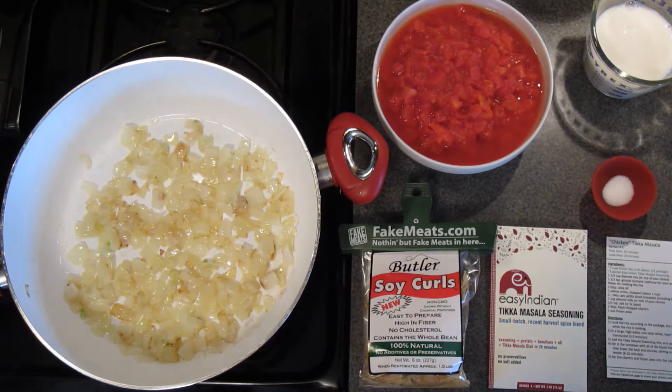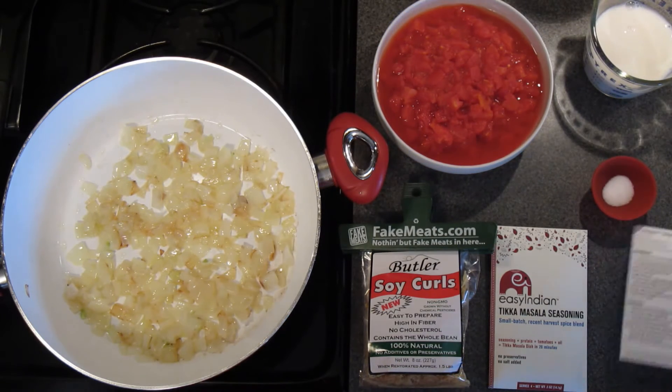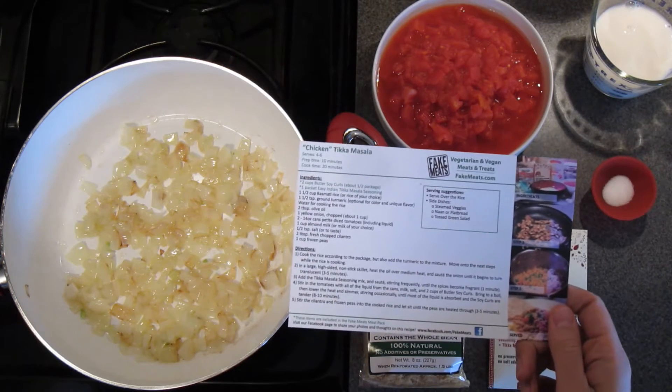This is a featured recipe from our Meal Pack subscription program where our subscribers receive a recipe and the FakeMeats ingredients for every Monday of the month, and the recipes come on these handy recipe cards.